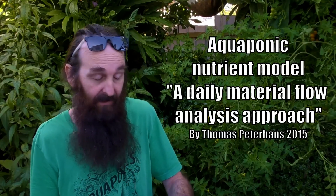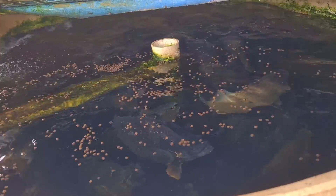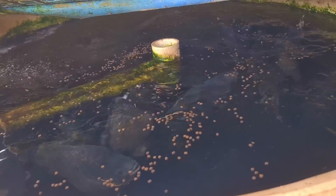Some gurus think that if you're taking solids out of the media beds there's going to be no nutrients for the plants — that is not the case at all. I'll leave a link to a paper by Thomas Peterhans in the description: an aquaponic nutrient model thesis. On page eight, figure three, there's a table showing the breakdown of nutrients — suspended in water, fish solids, and nutrients assimilated by the fish. If you have enough fish, there are more than enough nutrients reaching the grow bed, and removing solids just avoids headaches for fish and plant health.